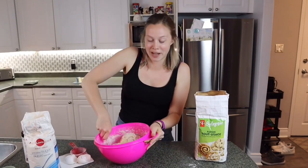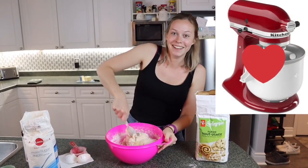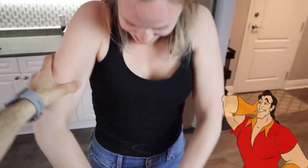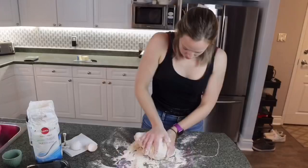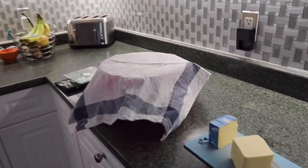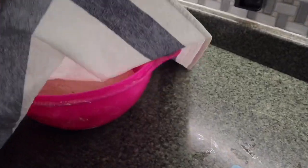Is it time to buy me a KitchenAid mixer? You're gonna have big arms just like Gaston! When you're satisfied with your dough, place it back in the bowl and cover it for 10 minutes.